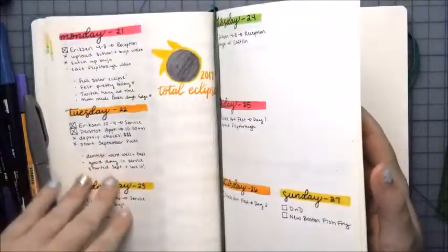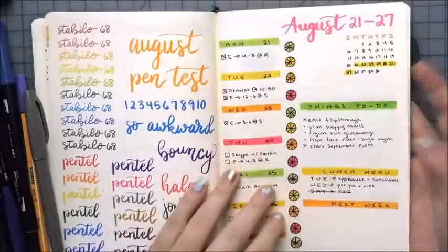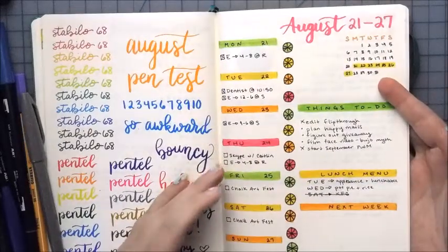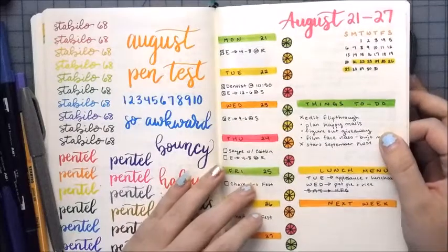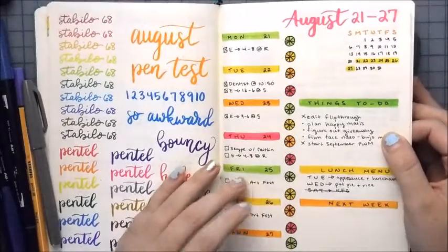I am trying one-page weeklies all this month just so I can save on pages, and plus I think it will actually probably work better for me than the two-page ones.